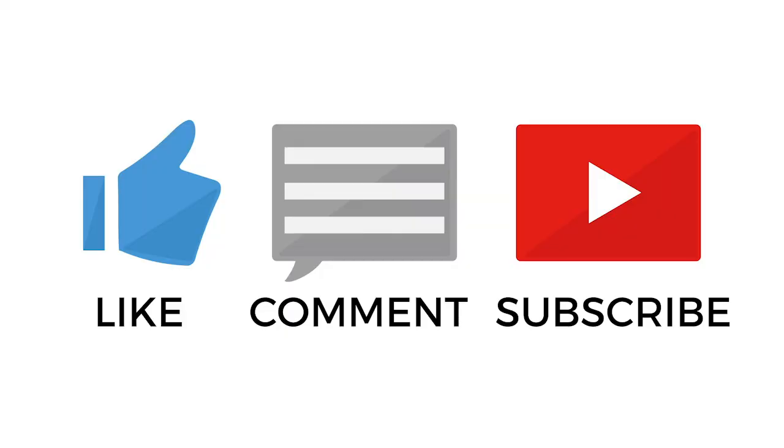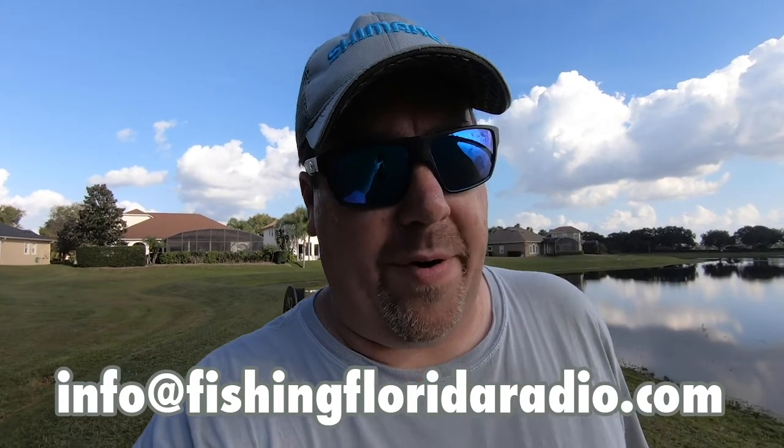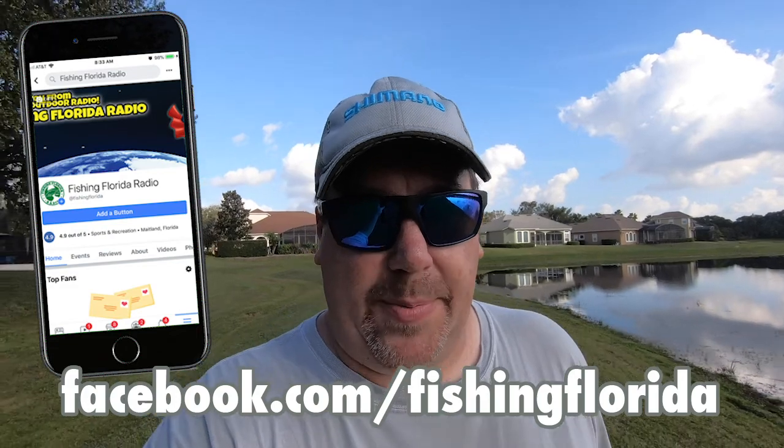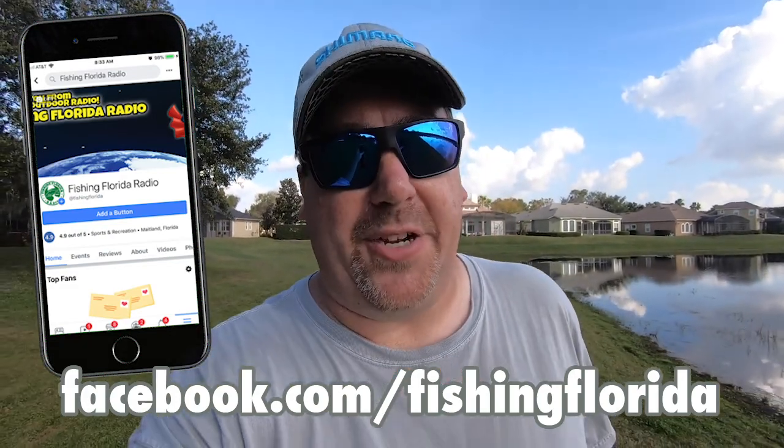Do me a favor — subscribe, hit that like button, comment if you like this. Tell me what you think, tell me if you know what I was doing wrong. If you want some of our prize packs, you can email us directly at info@FishinFloridaRadio.com, or go to our Facebook page at Facebook.com/FishinFlorida and we'll get you some prize packs. It takes a couple weeks, just be patient. Until next time, hope you have a blessed day. Take a kid fishing, get your fish on — we will see you soon. Cheers guys.